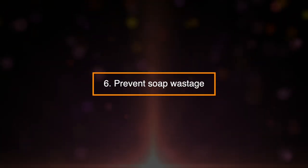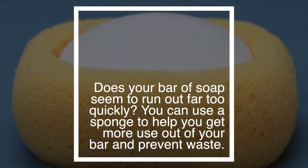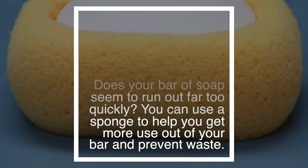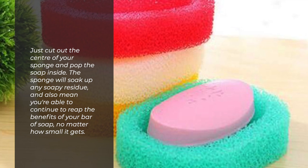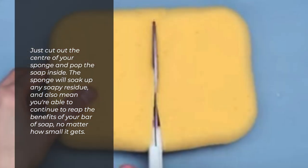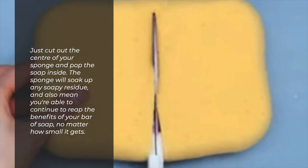6. Prevent Soap Wastage. Does your bar of soap seem to run out far too quickly? You can use a sponge to help you get more out of your soap and prevent waste. Just cut out the center of your sponge and pop the soap inside. The sponge will soak up any soapy residue, and also mean you're able to continue to reap the benefits of your bar of soap, no matter how small it gets.